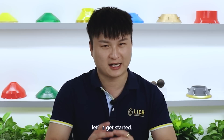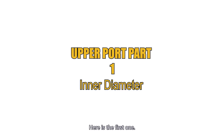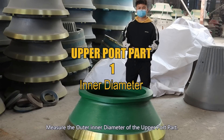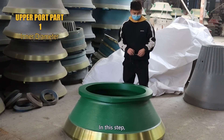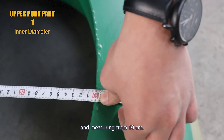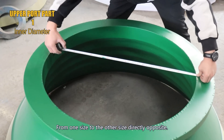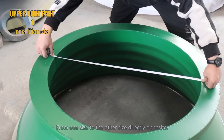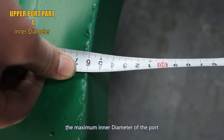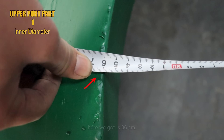Without further ado, let's get started. Here is the first step: measure the inner diameter of the upper port. Using a simple tape measure, measuring from 10 cm from one side to the other side directly opposite. The maximum inner diameter of the upper port here we got is 86 cm.